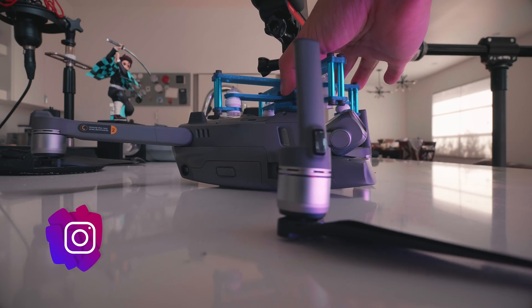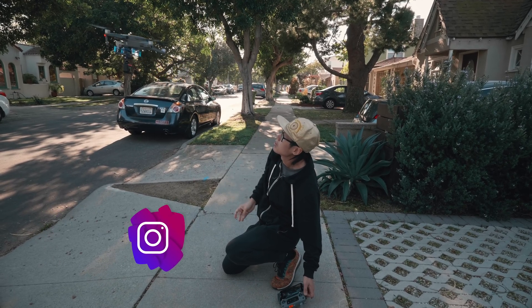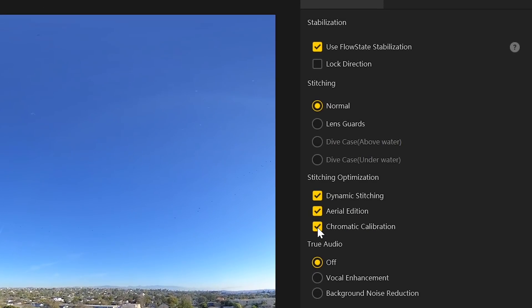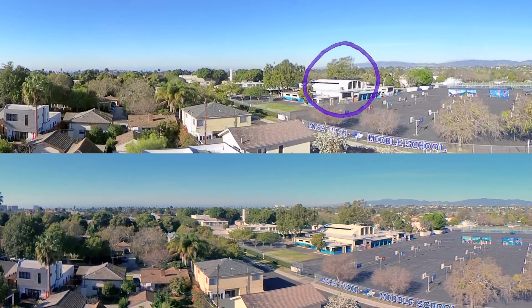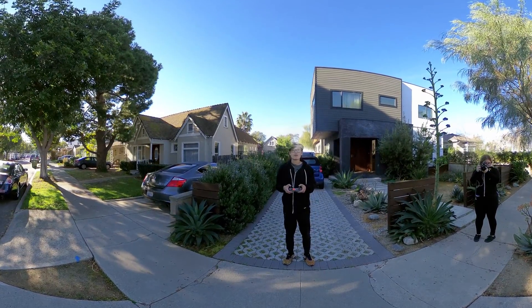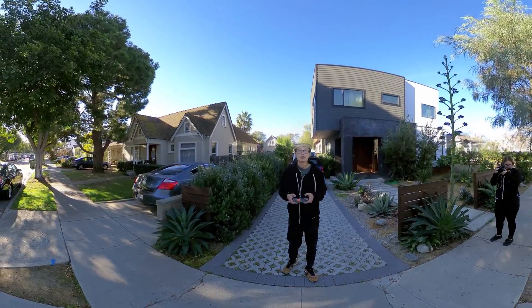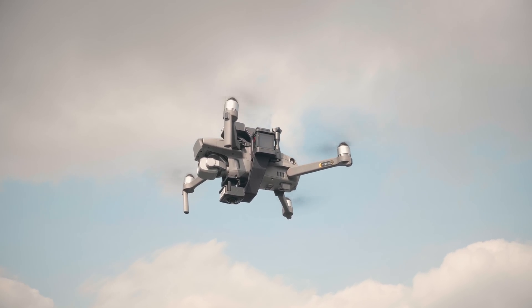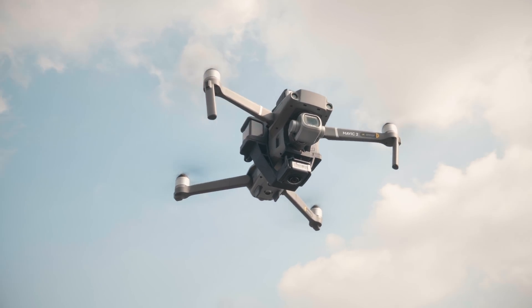In Part 2 of this series, we will compare the ONE R Aerial Edition with my other professional 360 drone setup — also using ONE R, but the Twin Edition — so you can better understand the advantage of using the ONE R Aerial Edition in terms of post-production cost saving. We will compare stabilization performance and discover potential problems and solutions to avoid the jello effect caused by rolling shutter. We will also measure the stitching distance of the ONE R Aerial Edition so you can fly with confidence knowing your subject is not in the stitch line. Part 2 is a must-watch if you are considering getting the Mavic Pro 2 or Pro 1 with the ONE R Aerial Edition.